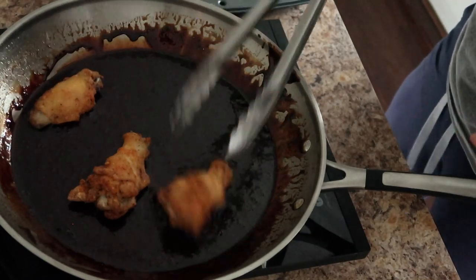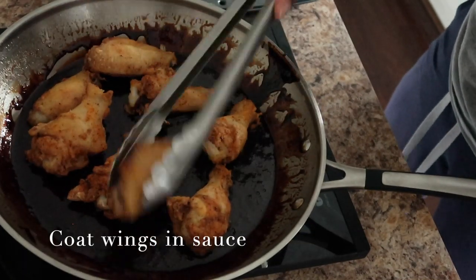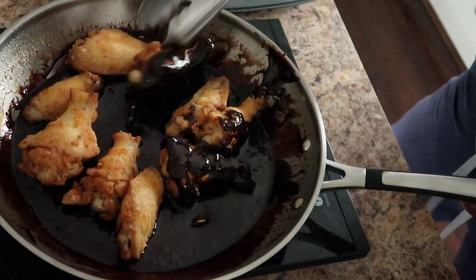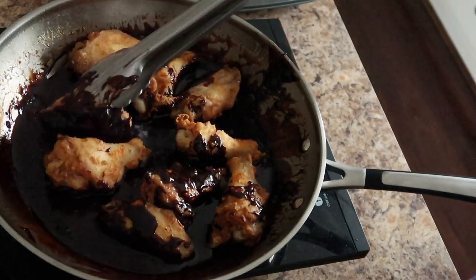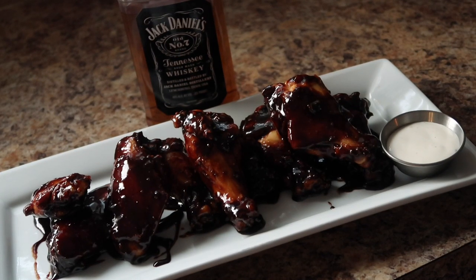So we're just going to add our wings back to the sauce here to coat them. Look at that — look how good they look, nice and golden brown, baby. But this part just wasn't coating like I wanted it to, so I just took a big bowl, tossed them in there, and tossed them around to get that full coating, y'all.